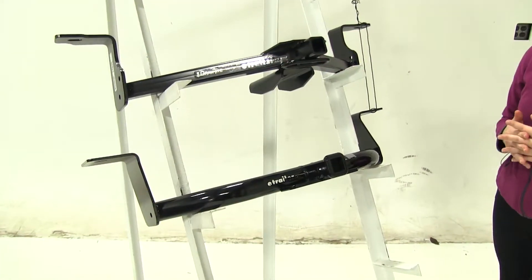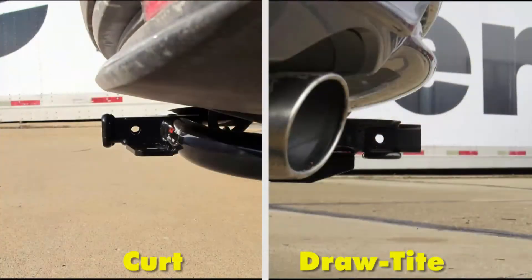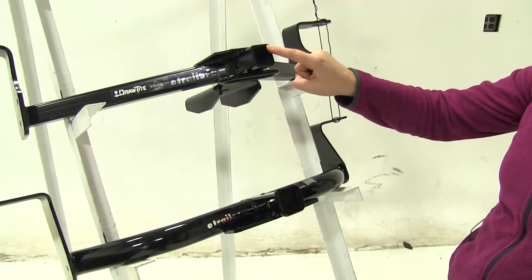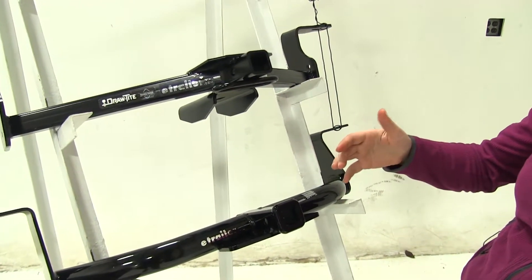The next difference is the clearance. The Curt is going to give a little bit more clearance — both ground clearance and from the center of the hitch pin hole to the outermost part of the bumper — which allows a little bit more flexibility when picking out your accessories. Now both of these have an inch and a quarter by inch and a quarter receiver tube opening, which will be perfect for your Class 1 accessories.